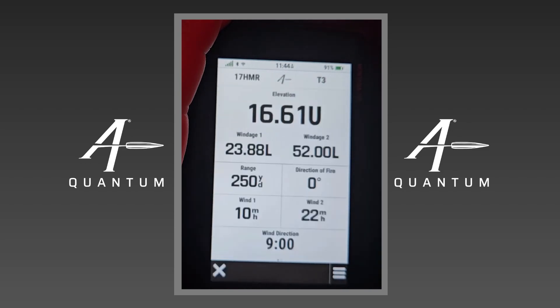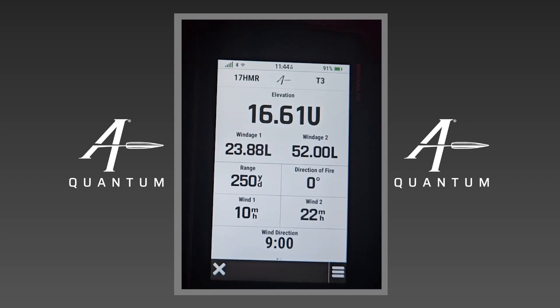And that is Applied Ballistics on the handheld — pretty simple, pretty easy to use. If you have any questions please let us know. Please like and subscribe to these videos. Hopefully this video was helpful and we've got more coming for y'all in the future. Thank you and have a good day.